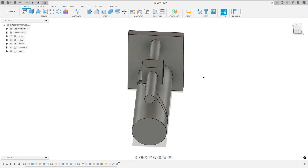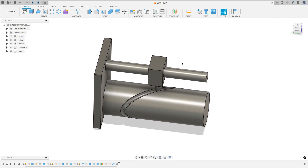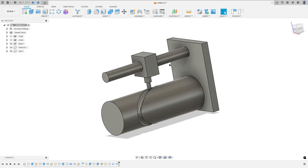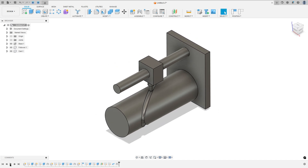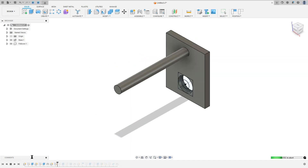Hello guys, welcome back to Fusion 360 tutorial. In this video you'll learn to make this barrel cam mechanism. To create this we use the features extrude, revolve, pipe, and offset plane.